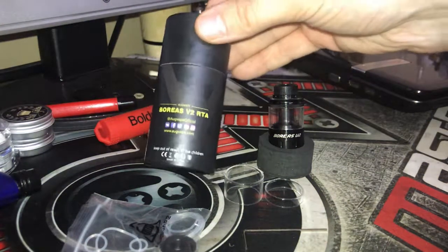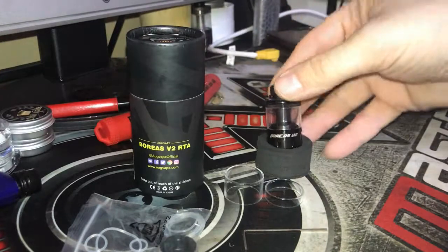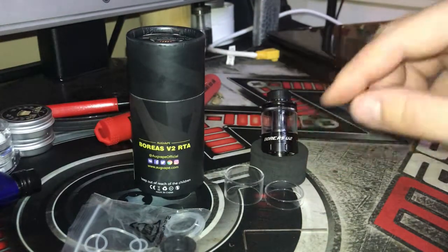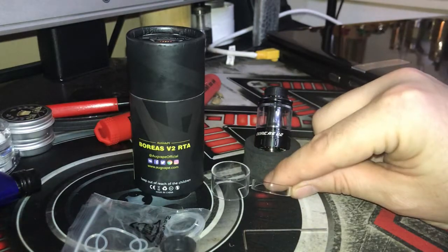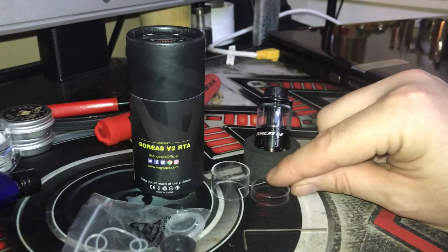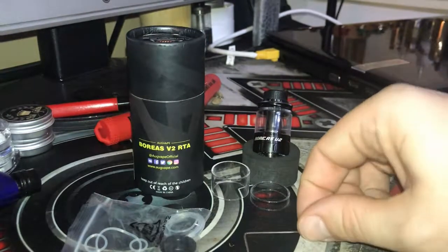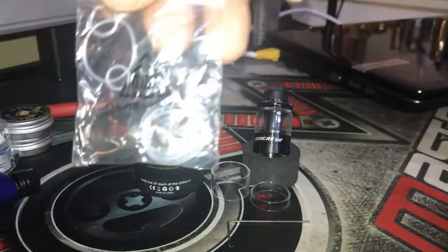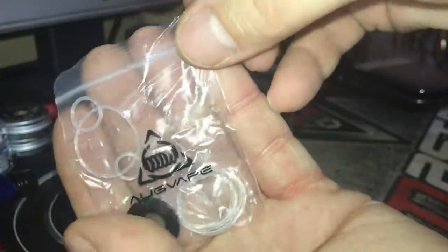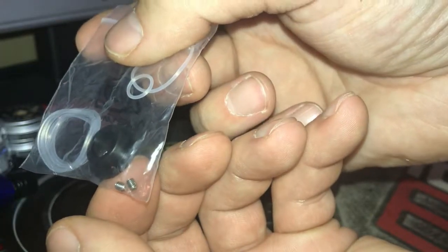Included with the Boris V2 RTA, you get the tank, a spare four mil glass section, a two mil glass section which I think it came with installed, and another four mil glass section, an Allen key, your spiral rings, a 510 drip tip adapter, and then a couple of grub screws.